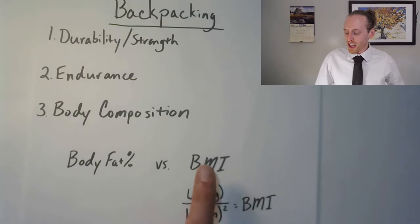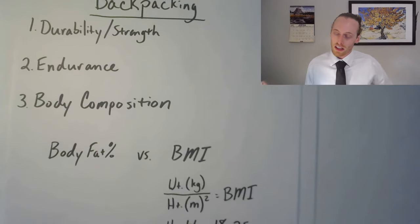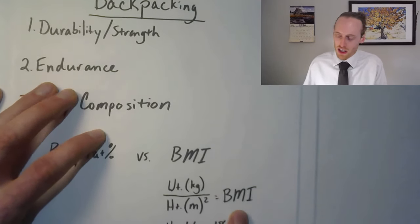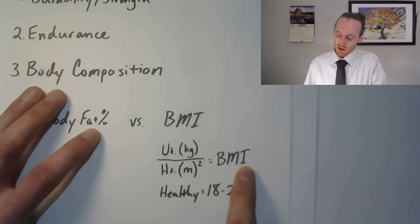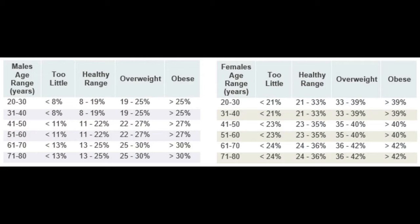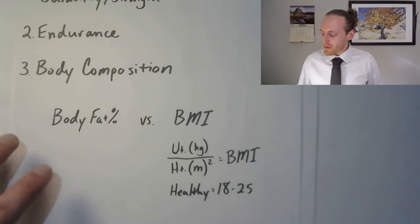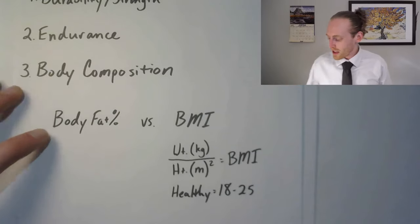A lot of people know their BMI — it's just a ratio of weight over height, kilograms over meters squared. The healthy range is between 18 and 25, but this isn't the best measure because if you have a lot of muscle mass it will oftentimes tell you that you're overweight. For body fat, I have a chart that shows you if you're healthy or not. They have scales, calipers, a bod pod, and underwater measurement — those are the two most accurate. Just think about that in terms of the backpack. Also make sure you don't get too light, because that's going to make you less healthy.